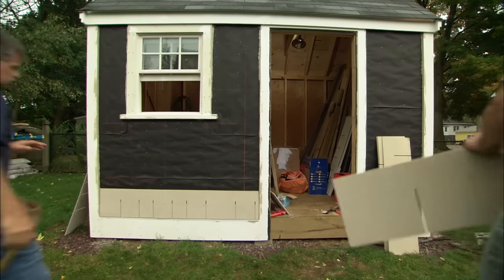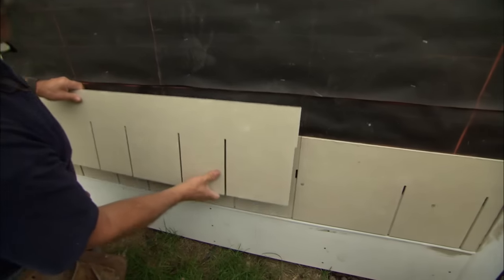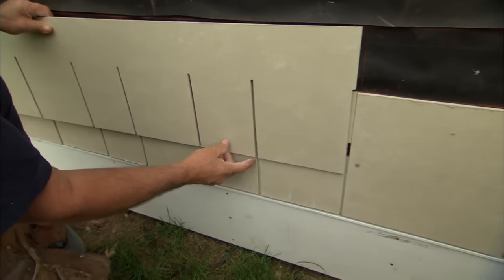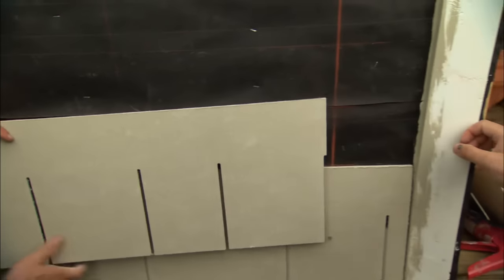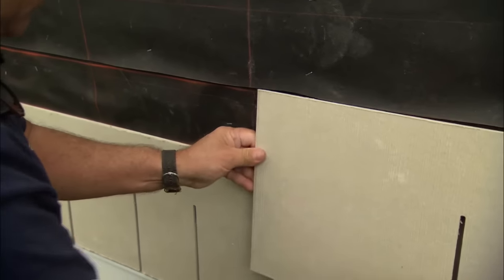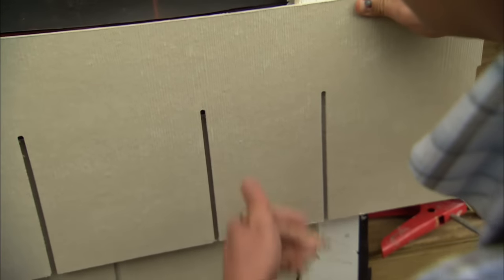Whenever installing siding, there are three very important things to remember. First, make sure that none of the joints line up and none of the slots line up — that's so water can't get behind the siding. I also want to make sure that the siding ends on a stud for nailing. So I take the siding, hold this end on a stud for nailing, check that none of the slots line up, and then mark the length.